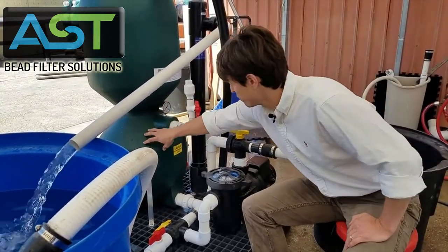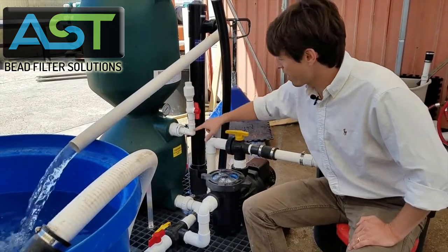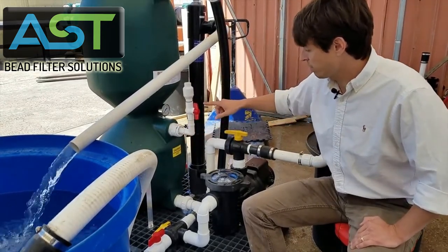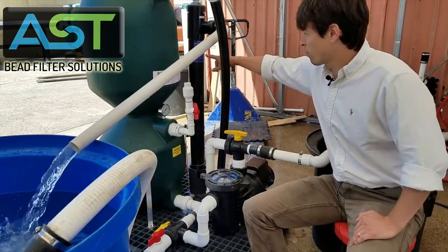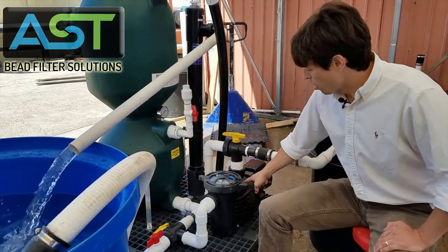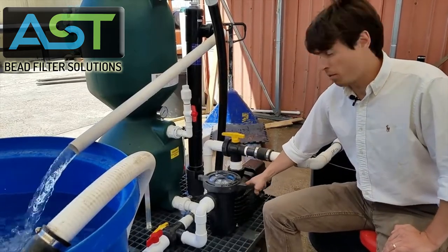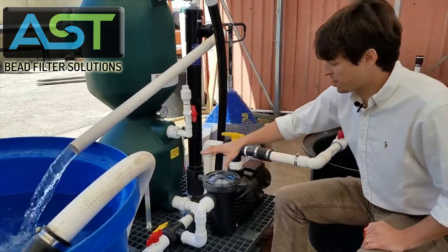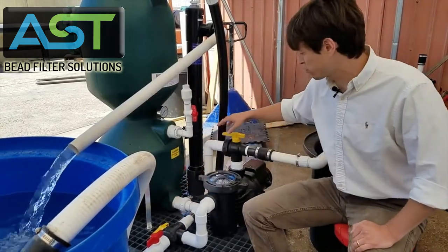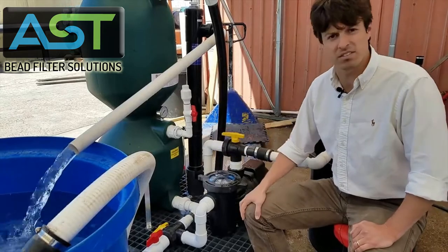We've got our bead filter, we've got our air inlet assembly. We've got our 40-watt UV sterilizer over here and our eighth horsepower water pump. This plumbing here with these three-way valves is specific to our pump assisted backwash.